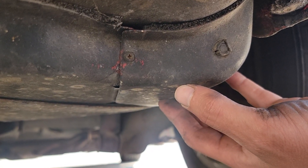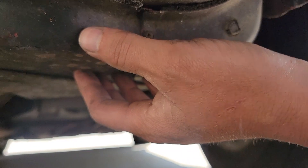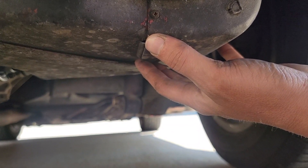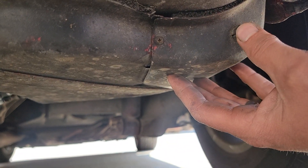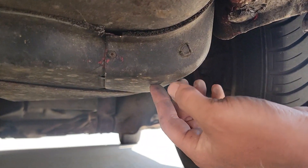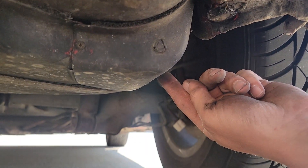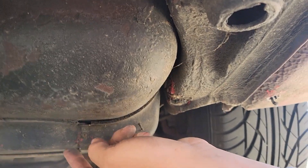We turned it on and off a couple times — nothing. It's not making a sound. Waited to see if the key fob was the issue, turned it on again — still didn't hear the fuel pump run. I'm thinking bad fuel pump. We're going to do some research to see how to get to it, but I think it's right behind this cover where the fuel filter is connected. We may not have to drop the fuel tank.